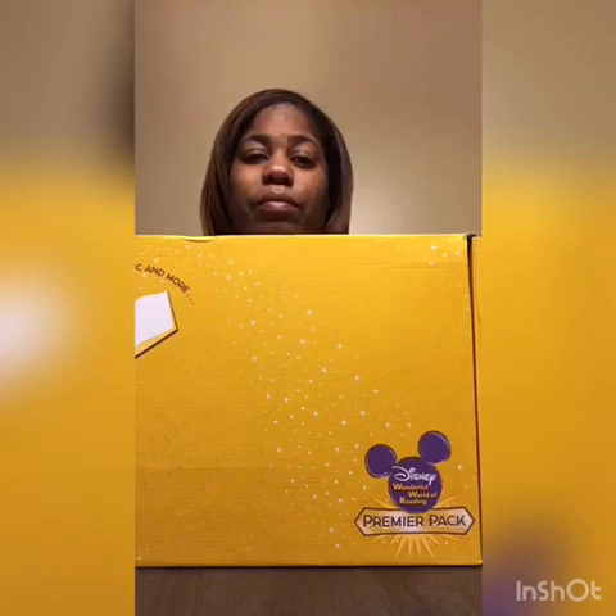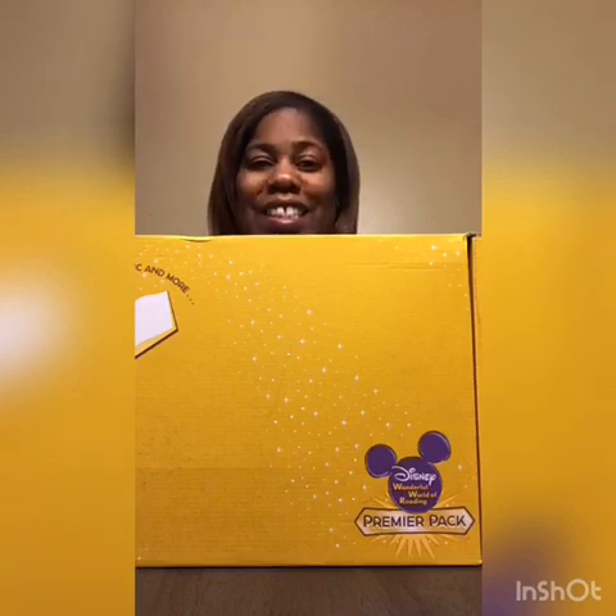This came in the mail. It's a book subscription — I paid for the shipping, and this little pack was free when you signed up. It's Disney, and I know there's a lot of Disney people out there. This is the Wonderful World of Reading premiere pack storybook magic.